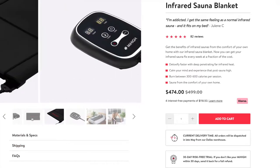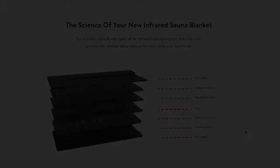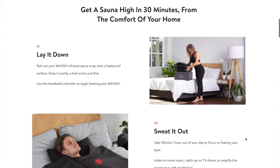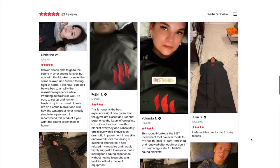It retails for $474 on their site and ships directly from their Dallas warehouse. This blanket has waterproof inner layers making it really easy to wipe down. With this product they claim that you can burn between 300 to 600 calories per session. They also have a graphic displaying numerous benefits and a bunch of user experience reviews on their site.